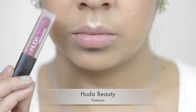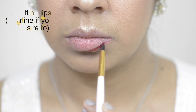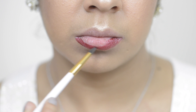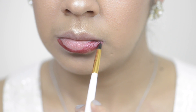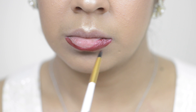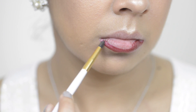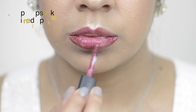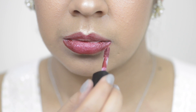Then taking the Huda Beauty liquid matte, I'm using it to outline my lips. This is the part where you can overline if you so desire to, but I'm just going to follow the natural line of my lips. After you have a rough outline, you can then apply the lipstick onto your lips and this will ensure that you don't go over the lines and that you have a nice crisp shape.